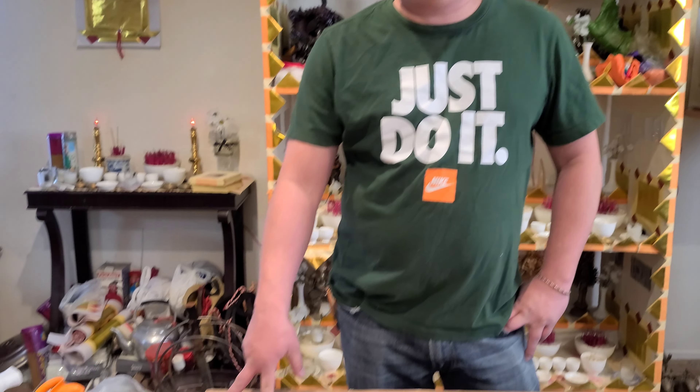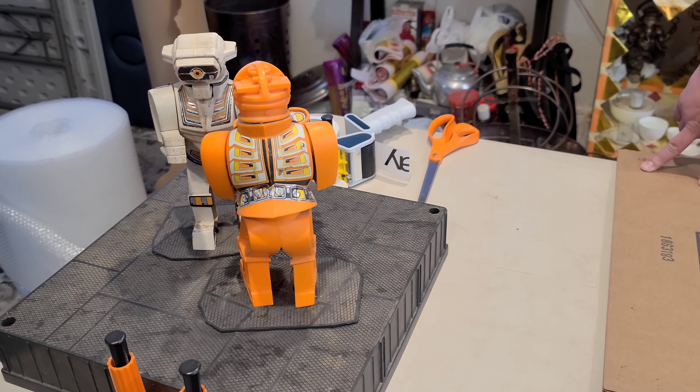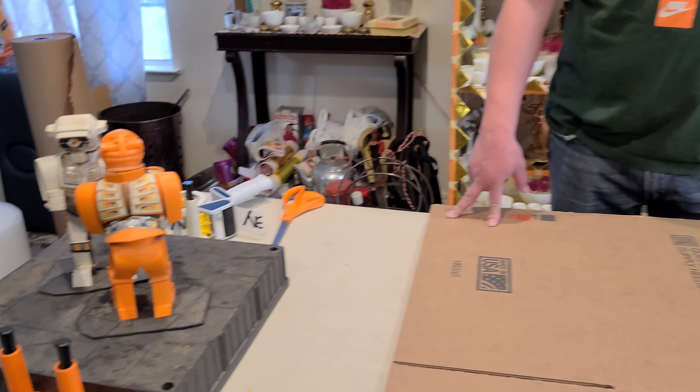Welcome back to Greenverse Packing. In this video we'll be showing you guys how we package hard goods on eBay that we sell. We haven't put out a few videos because we've been busy, but we've still been selling — check out the store if you want to follow what type of stuff we sell.